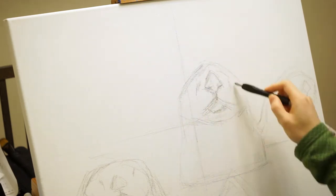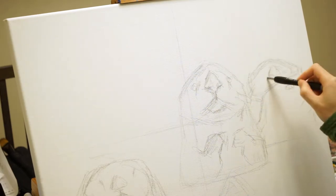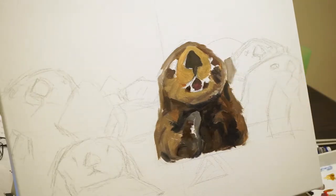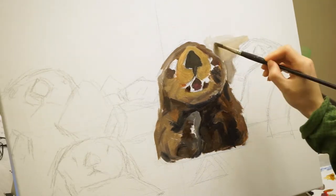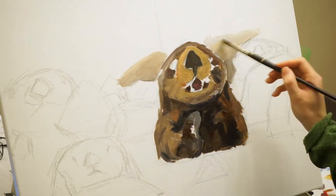This painting is painted off of an online reference photo because unfortunately I don't get to go out into the wild and take my own photos.